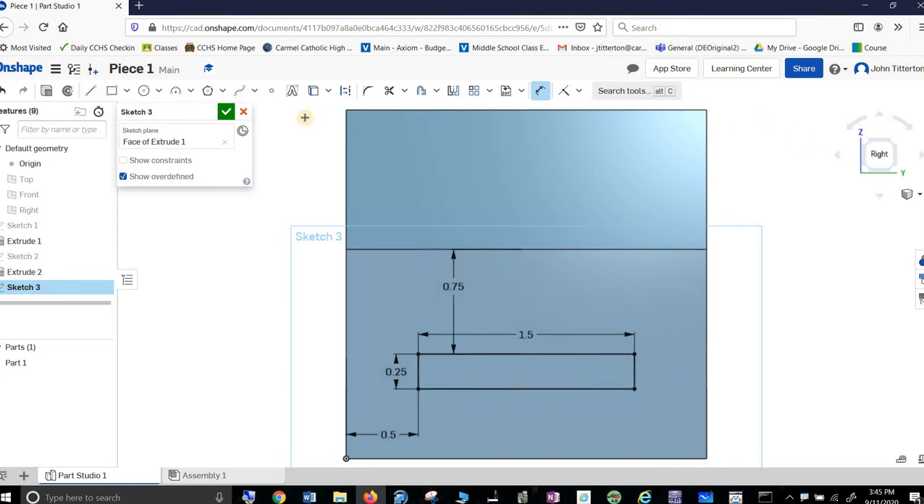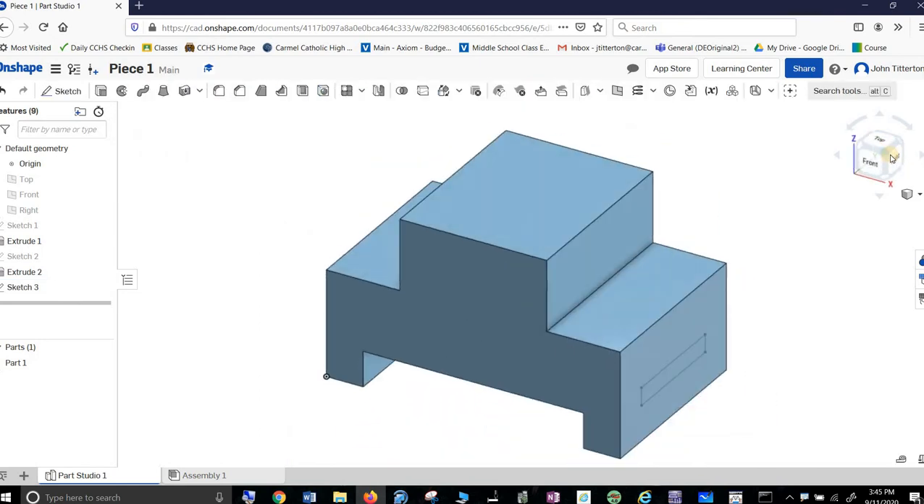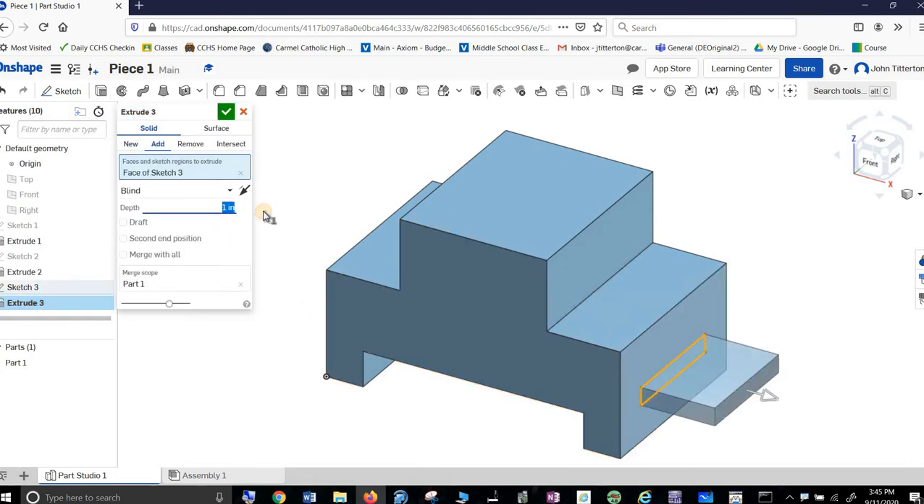Done. And I like to look at it. So Extrude — and I'm coming out 0.75. That's it, we're done.